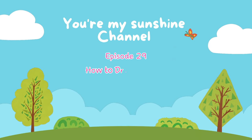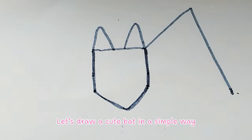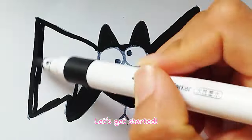Episode 29. How to draw a cute Halloween bat. Hello everyone. Let's draw a cute bat in a simple way. We hope you'll follow along with me. Let's get started.